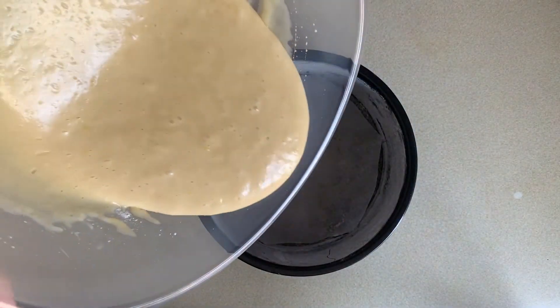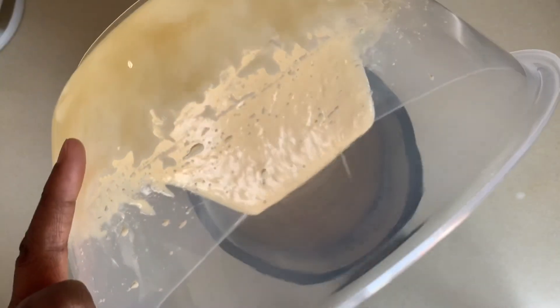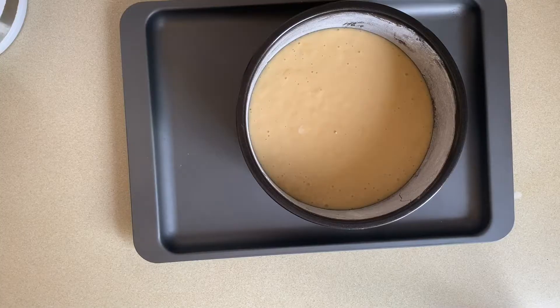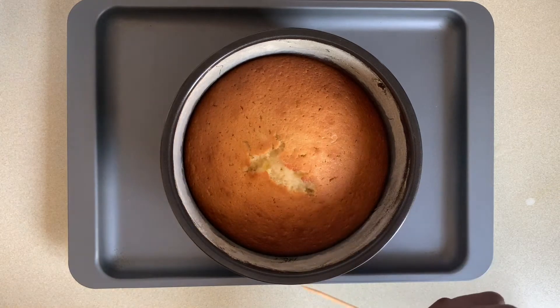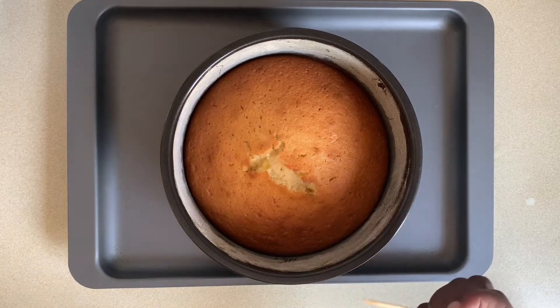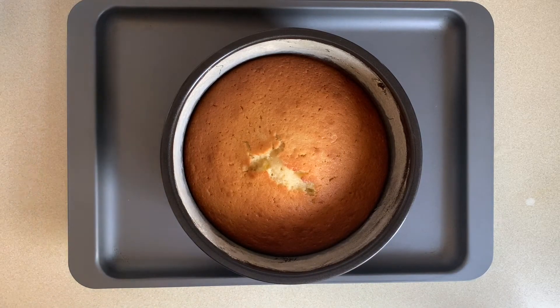Now transfer the batter to a well-greased baking tin and cook that at 180 degrees in a preheated oven for 35 to 40 minutes. After 40 minutes of baking my yogurt cake is done. I'm just going to leave it in the tin for 10 minutes to cool down before transferring to my wire rack.